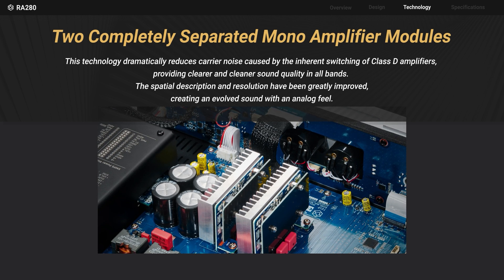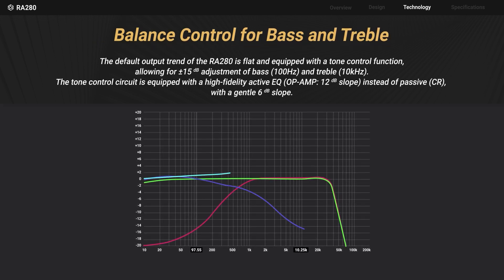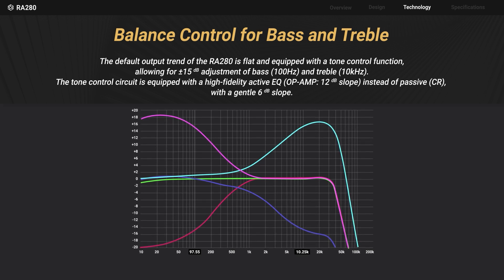The RA 280 has a default output with a flat characteristic, and it supports tone control features with a high fidelity active equalizer. This allows individuals to adjust bass, treble, and balance according to their personal preferences.